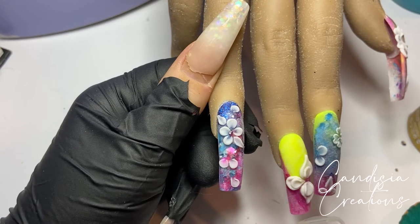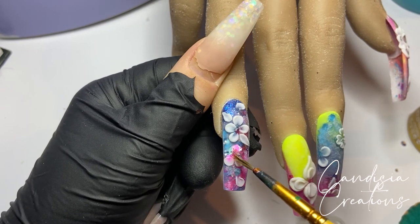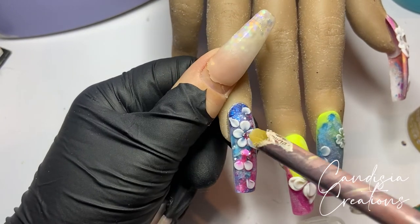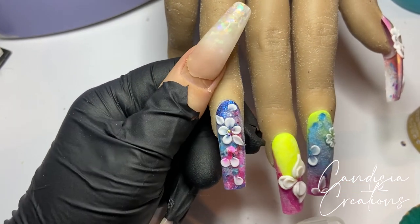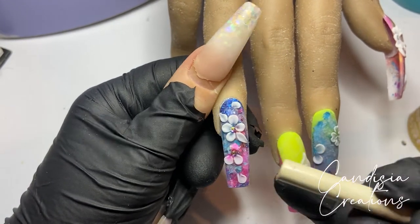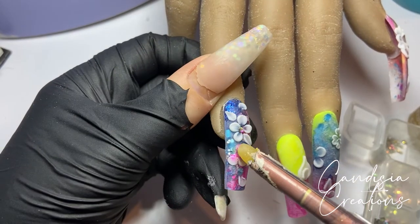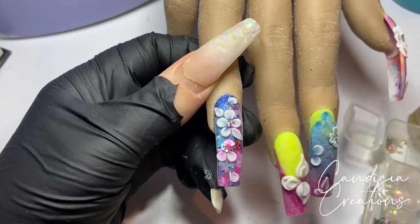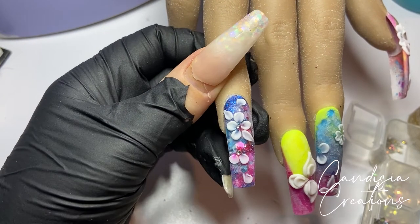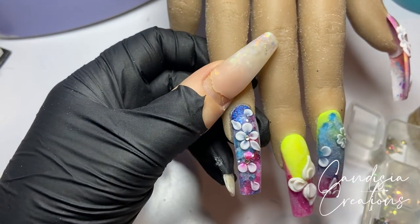I'm using some builder gel in between the petals to stick down some Swarovskis, using my wax pencil to pick them up and place them. I picked up the AB ones first but didn't really like them — you couldn't see them that well because the nail is so colourful and glittery they just didn't stand out. So I removed those and placed normal silver crystals instead, which looked much better.